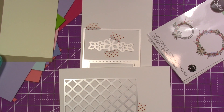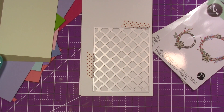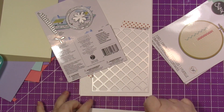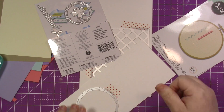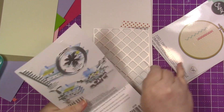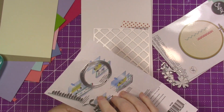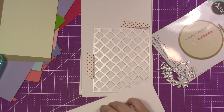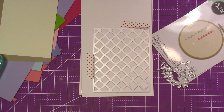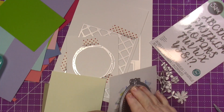As for this Honey Bee die, it works like an embossing folder except it's not a folder. It's quilted and I thought that went so well with the embroidered look. I love anything that looks tufted — one of my chairs is tufted. When we finally redo our guest bedroom, I want to get a tufted headboard. It's so pretty.